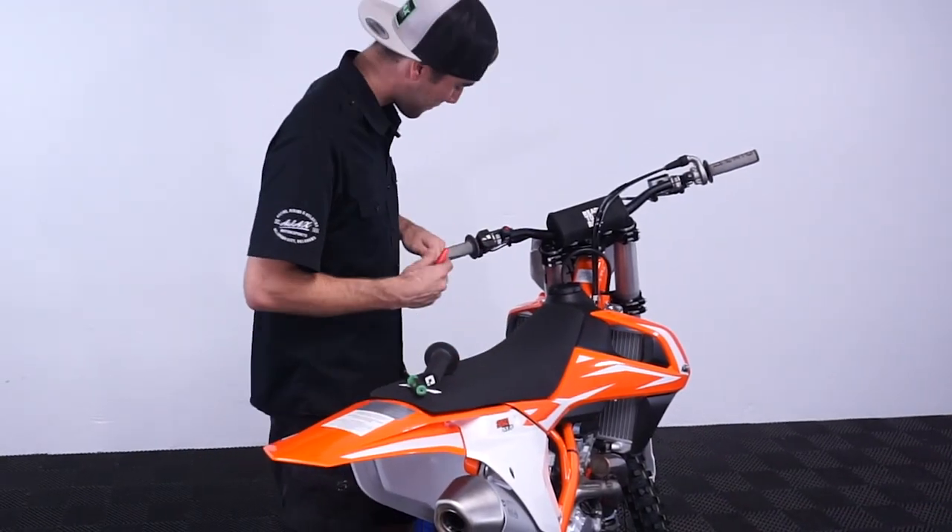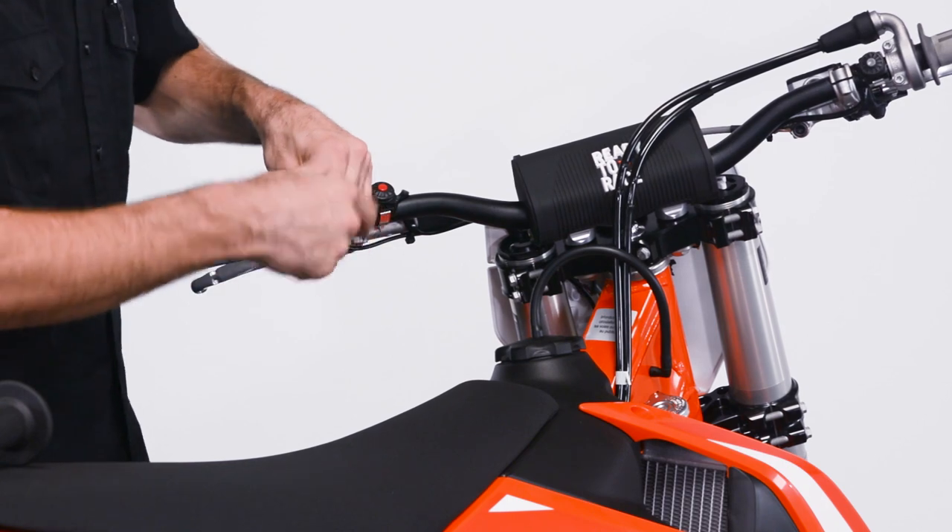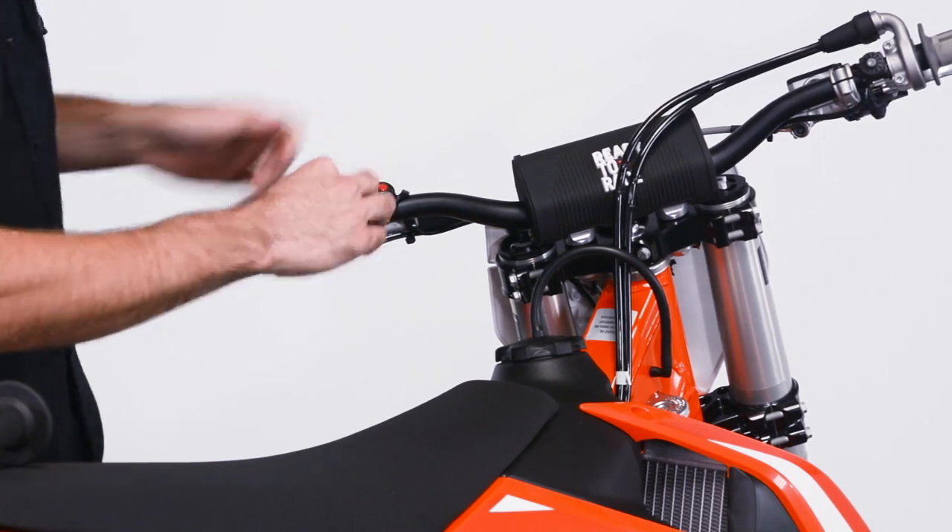We're going to remove this first one. All you're going to do is take the allen key and remove it. If you have the old grips, you're just going to take a razor blade, cut it off, and pull it off.